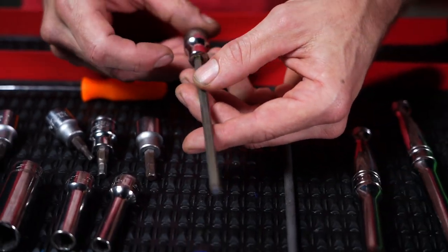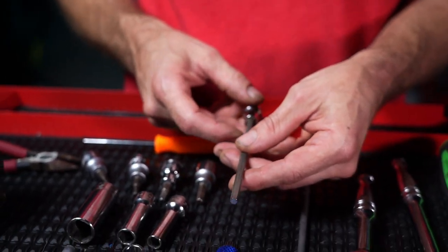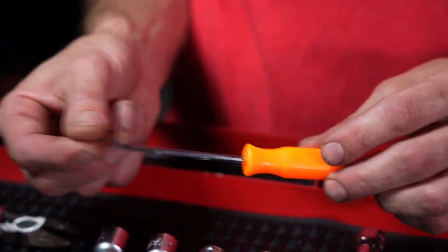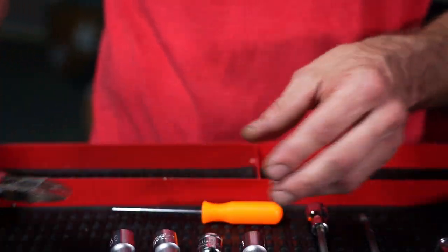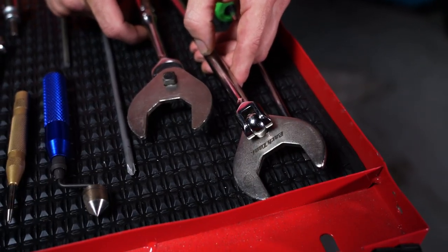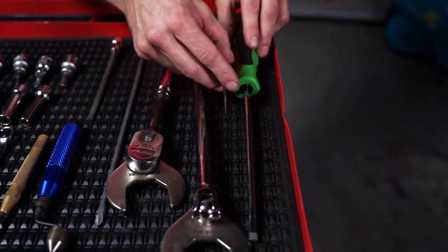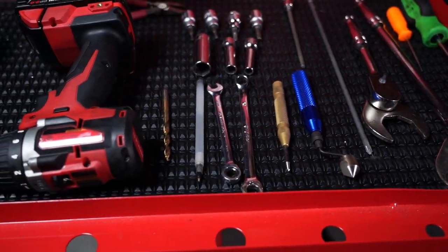We also have a long extended version of the 5mm Allen that's a bit easier to use when installing and uninstalling the factory XL seat. We have a pick for detail work when dealing with the tensioner spring or the motor harness, snips for the existing zip ties on the chassis, and headset tools that allow you to adjust, remove, and reinstall the headset on your XL fork. We also have a flat head screwdriver used alongside the pick when reinstalling the tensioner on your XL neck.